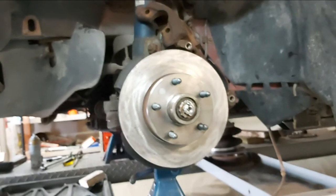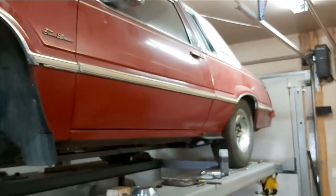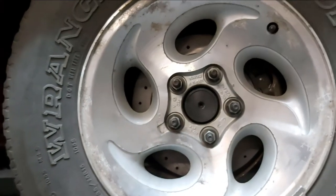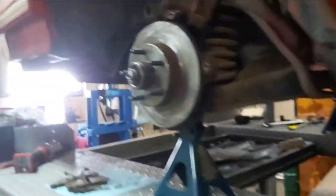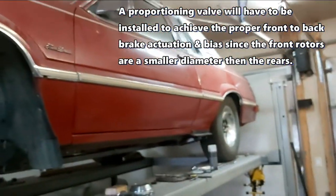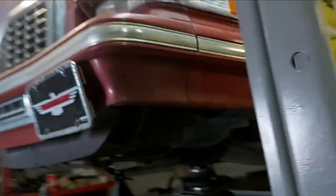So now I can use the factory calipers and everything like that. I know it's only a 10-inch rotor, but this is a pretty light car. In the back, the Explorer rotors are 11 and a quarter, so with the 11 and a quarter in the rear and a 10-inch up front — it should be fine, I'm not too worried. It's a pretty light car. We're going to have some good speed with the power it's going to be making, but we'll see how it works.